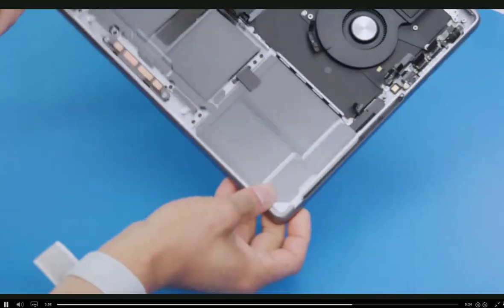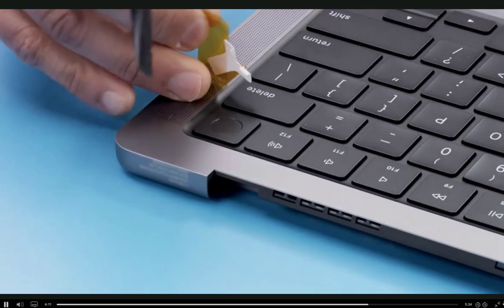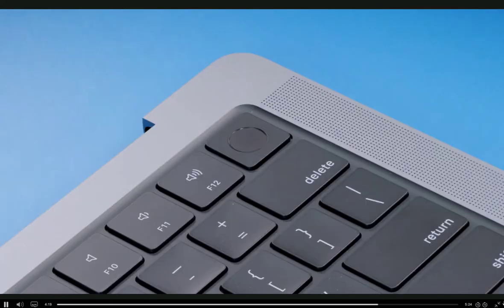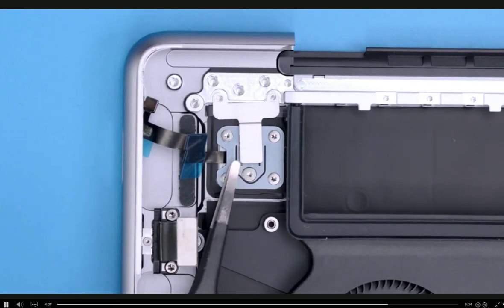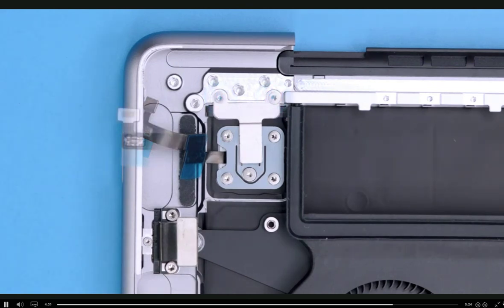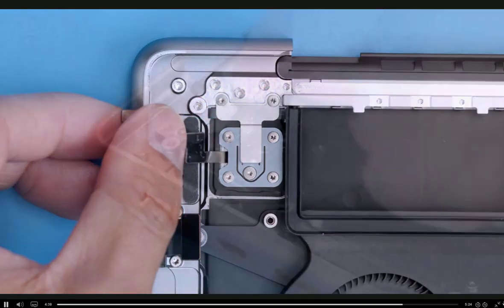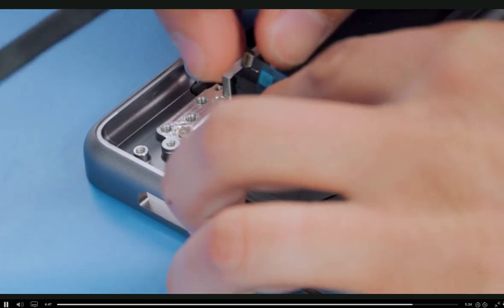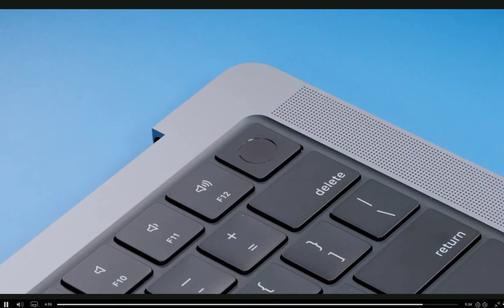Flip the top case over again, being careful not to pinch the Touch ID flex cable. Then ensure that the Touch ID button still clicks when pressed. Remove the tape and alignment tools and look at the Touch ID button to verify that all sides are spaced equally. If not, loosen the screws and start the alignment process again. If the button has equal spaces, we're almost done. Now flip the notebook over to complete the installation of the Y-shaped cowling. Reinstall the Y-shaped cowling and two T3 screws. Re-check that the Touch ID button clicks. If the button doesn't click or move, refer to the service guide for shim instructions.